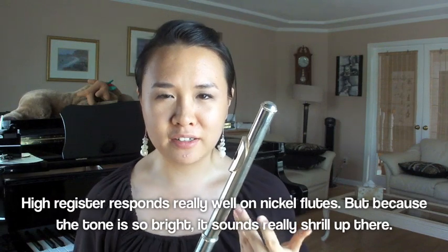My only complaint about nickel is that because it vibrates so fast, it's actually pretty hard to get the lower notes to come out — especially in a really nice, beefy tone. That's the hardest register of the flute to get sounding beautiful. See what you guys think.